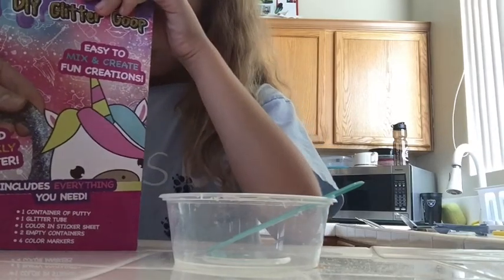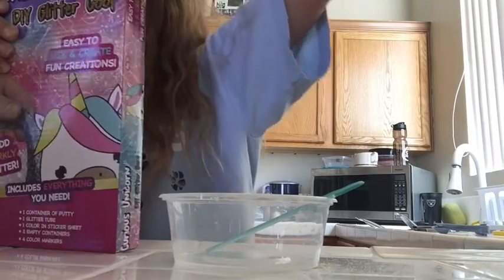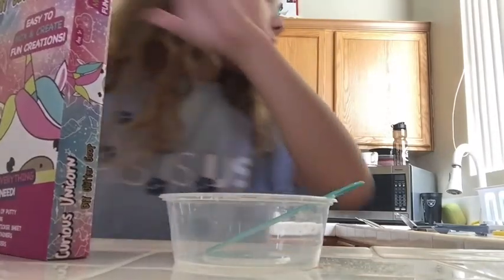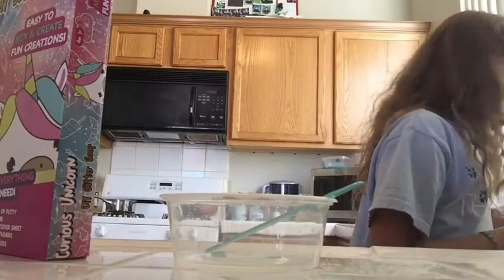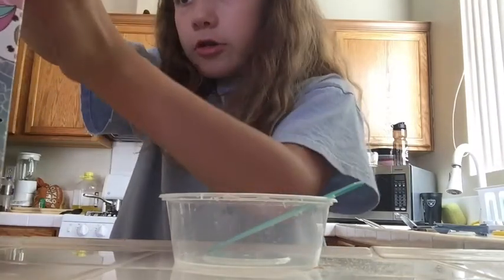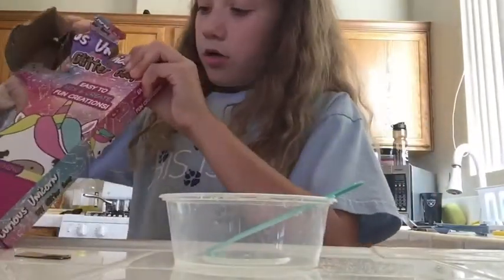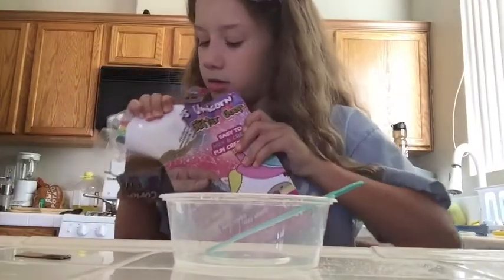Let me get this off — or I could just rip the box. Okay, I got that one open. I think I need scissors. Actually, I'm just gonna rip the box. Okay, here are the things. That's it.